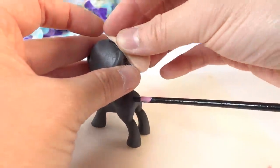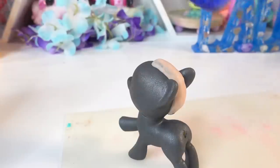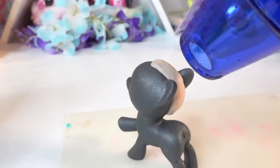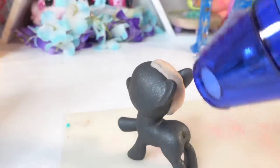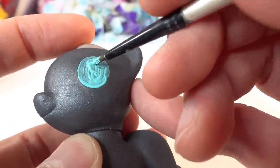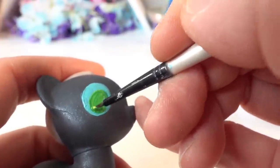Next, taking a bit of oven-baked clay, we're going to cover up the stubble on her head. Then instead of baking the entire pony, we're going to use a heat gun and just heat up the clay portion to cure it. Now we're going to paint the eyes — starting with a light bluish-green, then a few shades of bright green mixed with dark green.